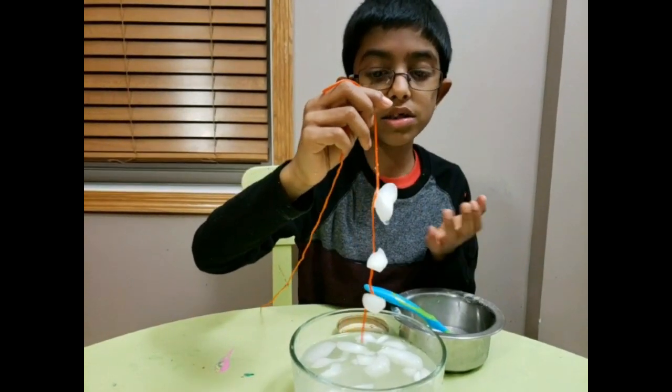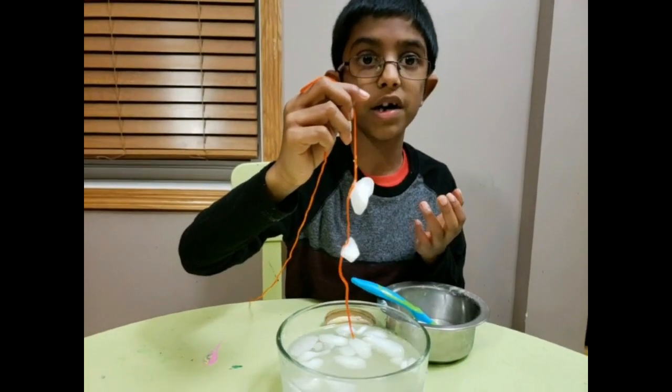So now let's talk about the reason for this rope of ice. The reason is, water freezes at 32 degrees Fahrenheit or 0 degrees Celsius. So when you add salt to the ice, the ice melts and then freezes again because it's cold. And that's how the string gets trapped — the string kind of gets trapped there and that's how the ice sticks to the string.